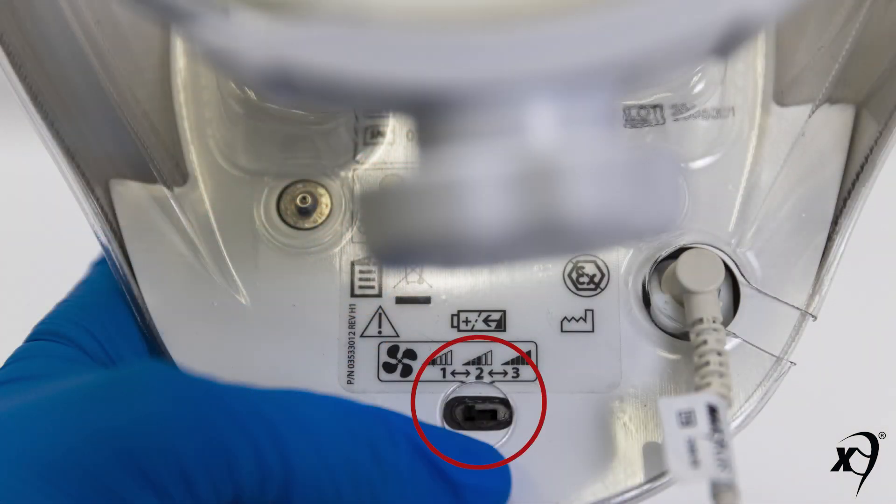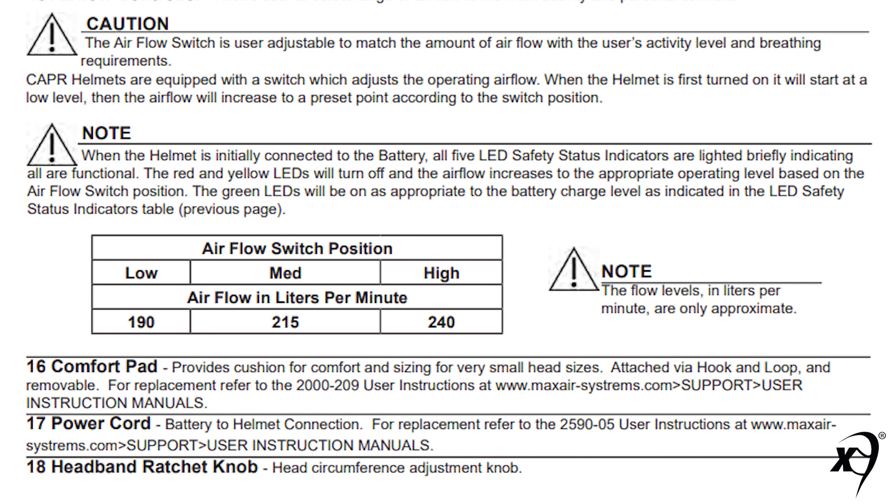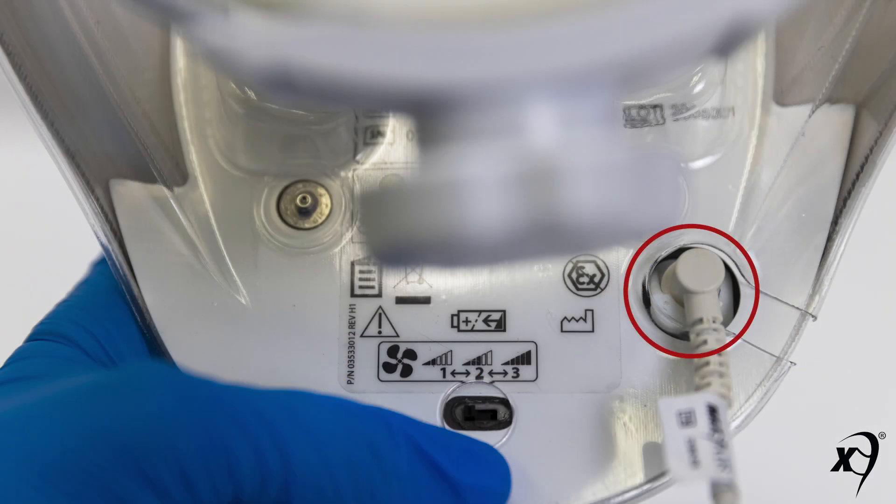A rear underside three-position flow control switch. The rear underside flow control switch allows the wearer to adjust the airflow range to best suit their activity and comfort level. The airflow ranges in liters per minute are indicated in the table and are detailed in the user instructions received with each helmet.